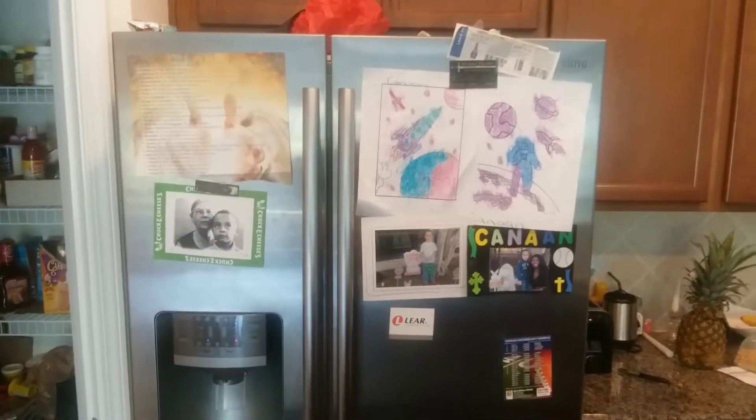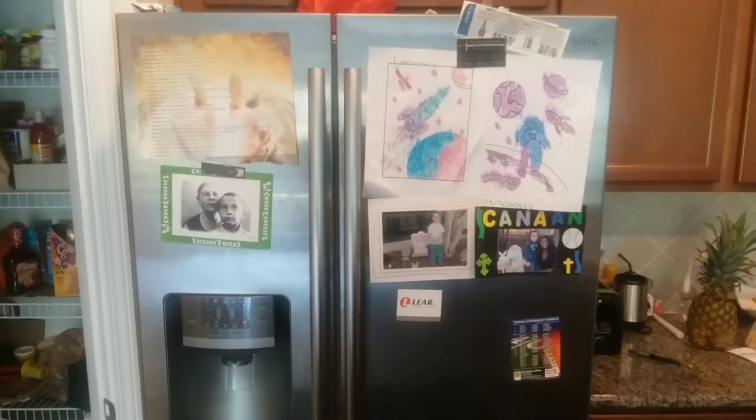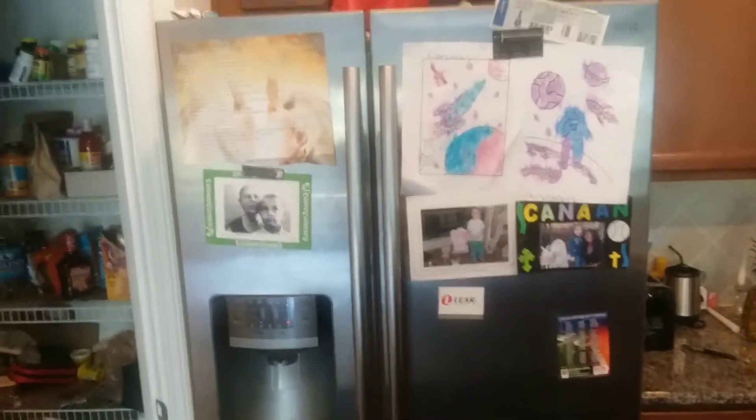So my water hookup is in here. You're gonna turn it off so that when you remove the water filter inside your fridge you don't have a big puddle continuously flowing out.